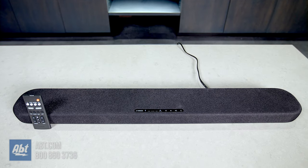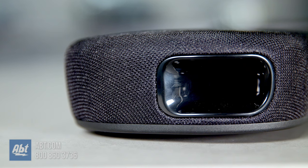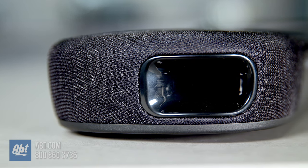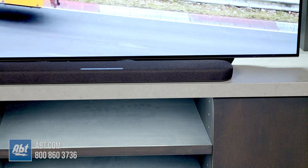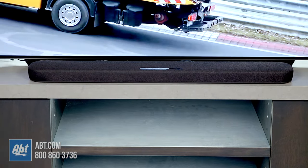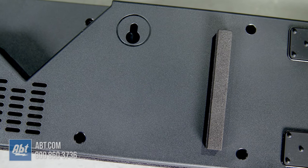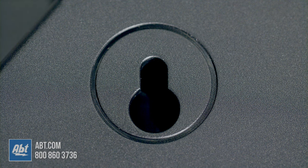There aren't a ton of bells and whistles, but that's not what this one's for. This is made for someone who wants a simple way to make their TV sound a lot better. It's just under 36 inches wide so it'll look most at home under TVs that are 43 inches or larger, and it can either be placed on a stand or mounted to the wall. It doesn't come with any mounting hardware in the box aside from some foam spacers, but it does have keyholes on the back so all you'll need are some anchors and screws for installation.